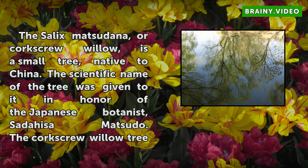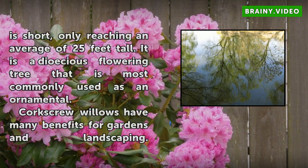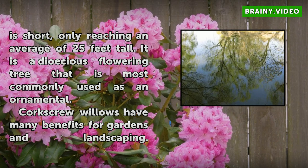The scientific name of the tree was given to it in honor of the Japanese botanist Sadahisa Matsudo. The Corkscrew Willow Tree is short, only reaching an average of 25 feet tall. It is a deciduous flowering tree that is most commonly used as an ornamental.